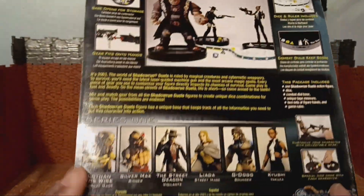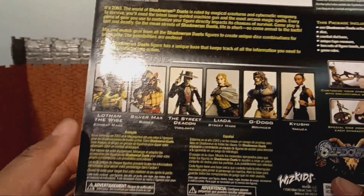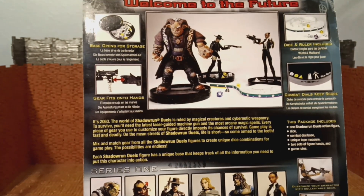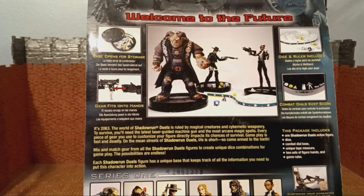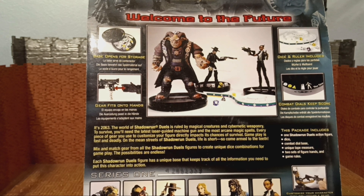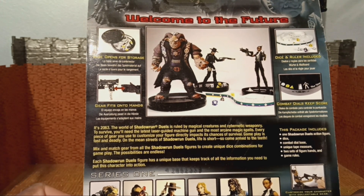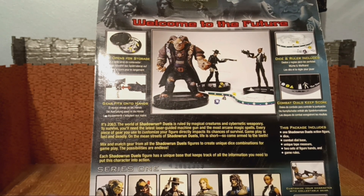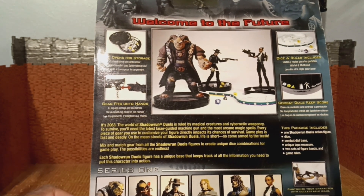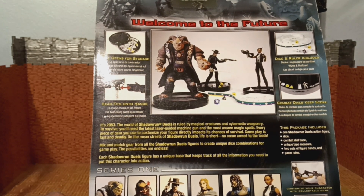These came out in 2003. Looking at the back it says: welcome to the future, it's 2063. The world of Shadowrun Duels is ruled by magical creatures and cybernetic weaponry. To survive you'll need the latest laser guide and machine gun and the most arcane magic spells. Every piece of gear you use to customize your figure directly impacts its chances of survival. Gameplay is fast and diddly on the mean streets of Shadowrun Duels — life is short, so come armed to the teeth. Mix and match gear from all the Shadowrun Duels figures to create unique dice combinations for gameplay. Each Shadowrun Duels figure has a unique base that keeps track of all the information you need to put this character into action.